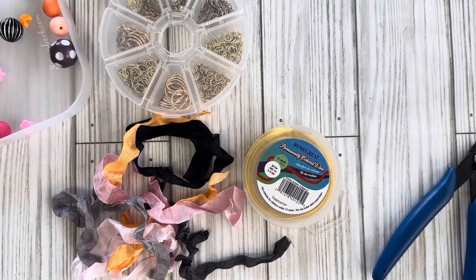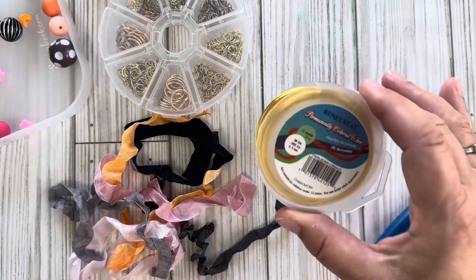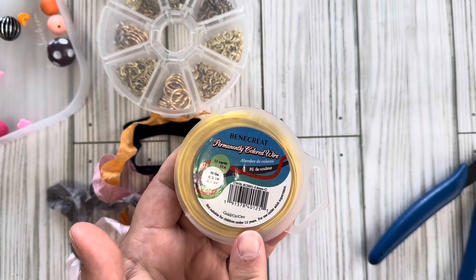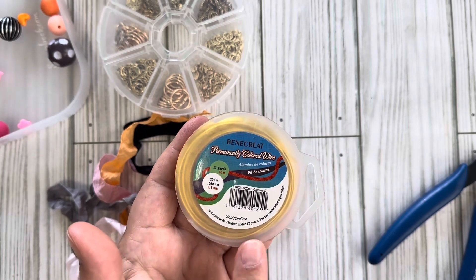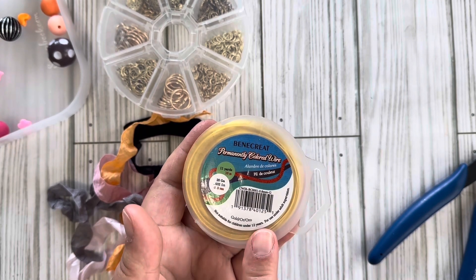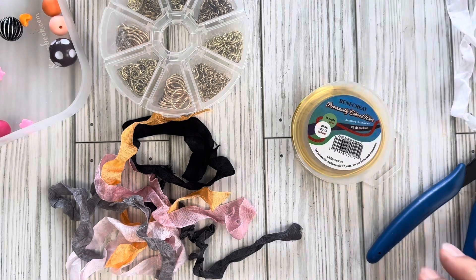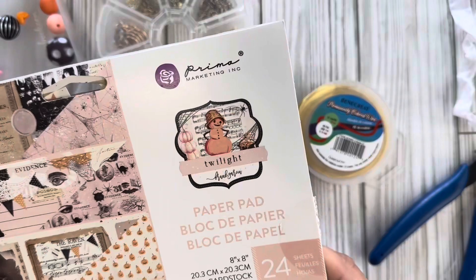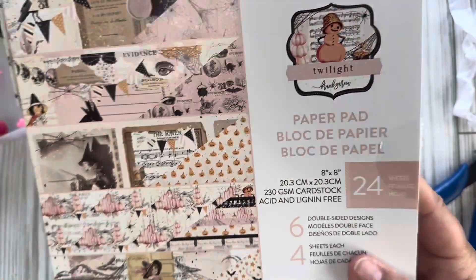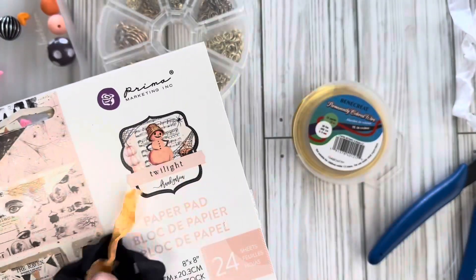Hey everyone, thanks for stopping by my channel today. I'm coming up with my second project for bbcraft.com. I thought I would do a tutorial — I had mentioned I was going to make a tassel. I ordered this 20 gauge wire from BB Craft; it was recommended, and I remember they said 20 gauge wire was required to make the tassel. I thought it would be fun to use colors that coordinate with the new Frank Garcia Twilight Halloween collection. I have all these colors of seam binding that go really well with it.